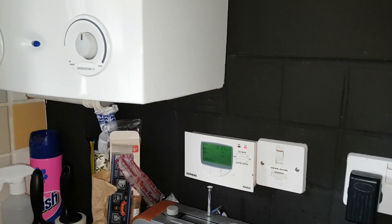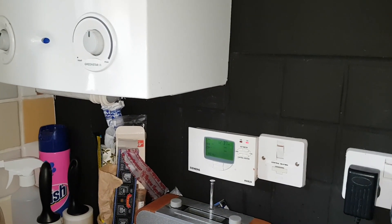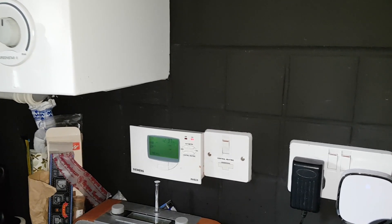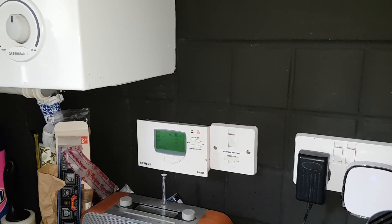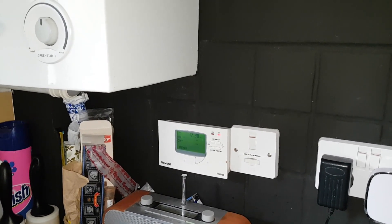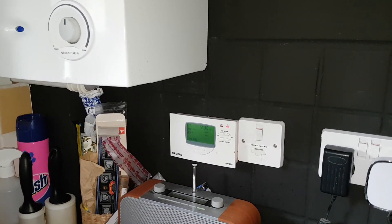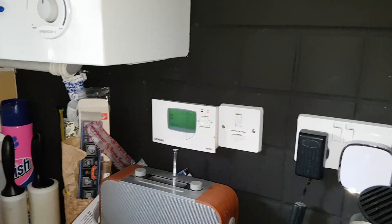If you remember when we explained how the wiring plan works: we've got the programmer, then the room stat. The room stat sends the live signal out from number three — that comes into number one. That feeds the white wire, which goes to the mid-position valve. So we need to see if we're getting power in the white. We know the hot water's working, so let's go find the wiring center.